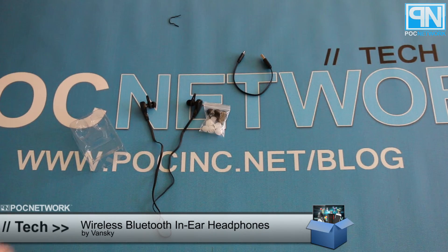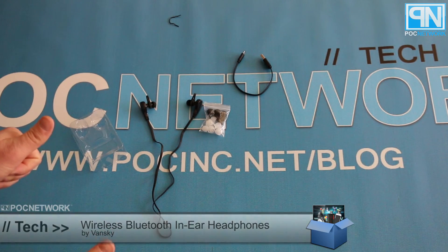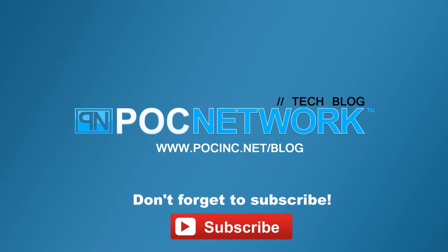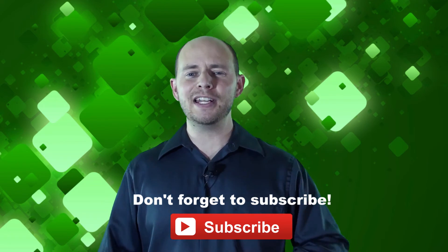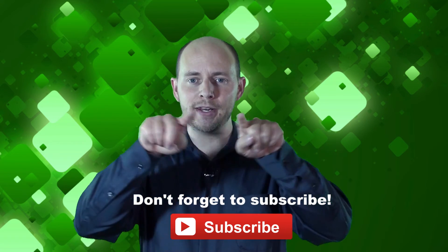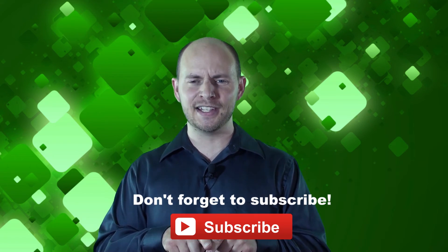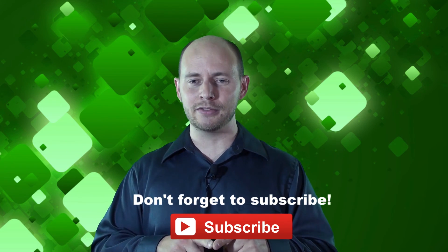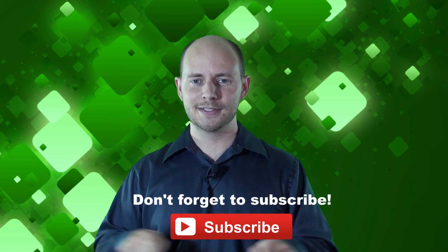Great talking with you. Enjoy the headphones — highly recommend them. If you want to stay on top of all the latest gadgets we cover, remember to subscribe right here. Subscription button — click it. You're going to want to. There are lots of videos, interviews, previews, all sorts of stuff. Button — click it.